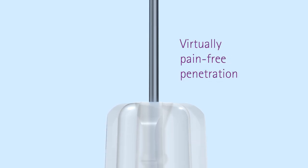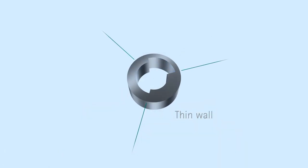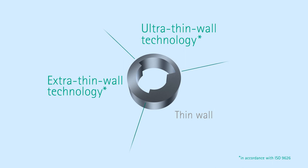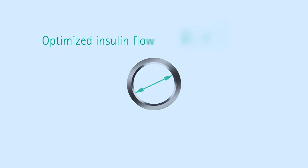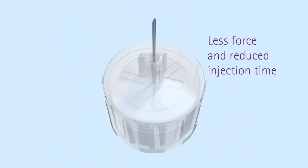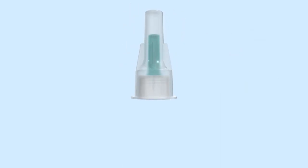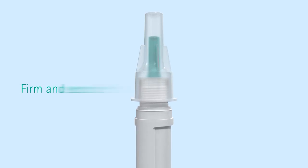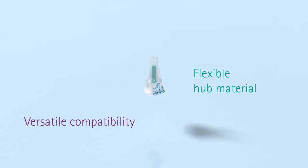Our short pen needles feature the ultra and extra thin wall technology. This allows for a larger inner diameter and an optimized insulin flow — less force is required and injection time is reduced. Its special hub design means it takes just two twists to ensure a firm and secure fit.